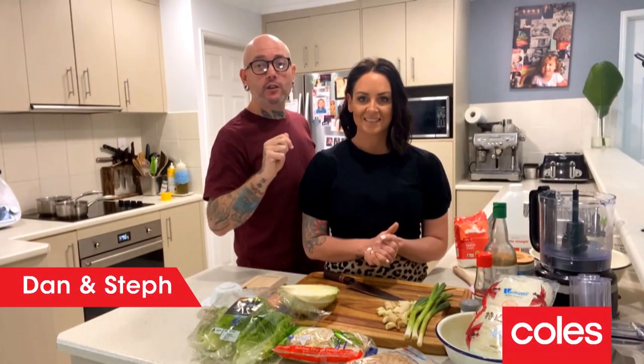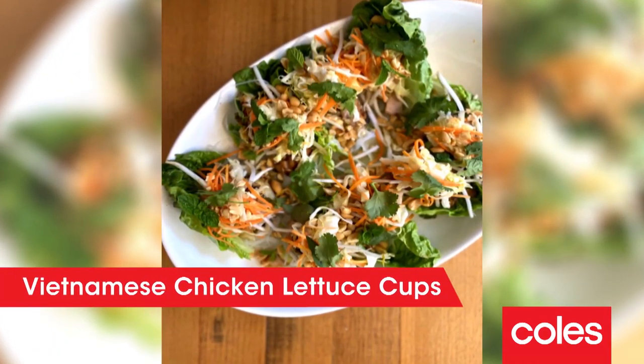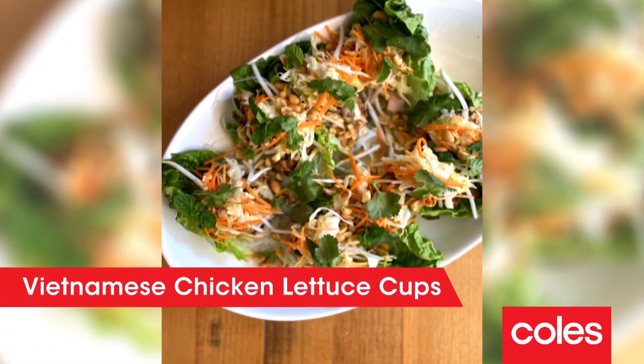Hey guys, Dan and Steph here from My Kitchen Rules and Black Bear Brewhouse and Diner in Harvey Bay. And today for you, we've come up with Vietnamese chicken and lettuce cups, feeding a family of four for 20 bucks using chicken thigh fillet.